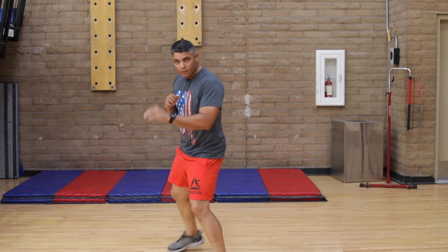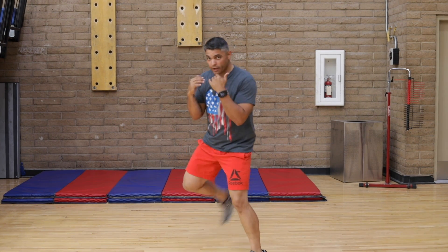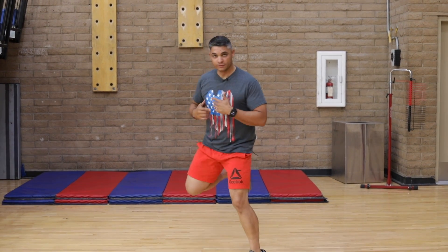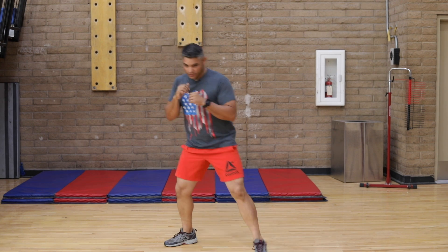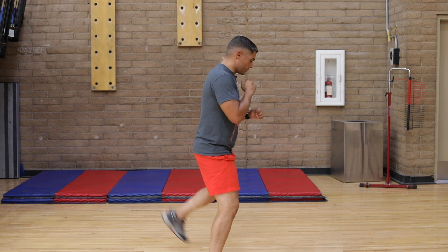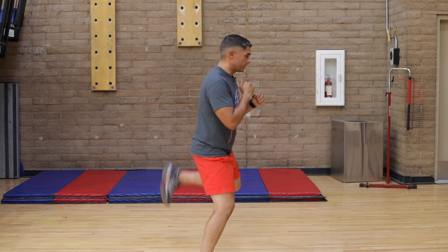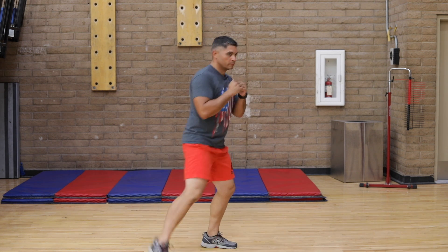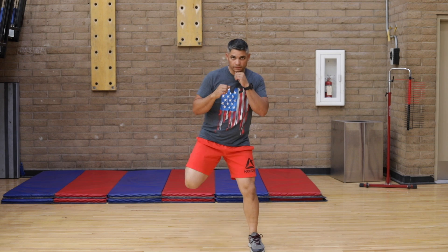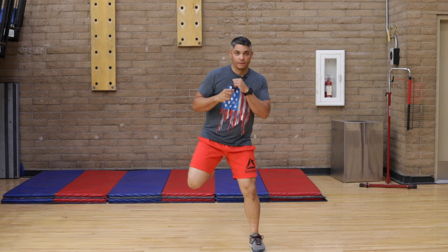We flex the back. Keep your knees pointing downward. Guard up, shoulders down, relax, breathe. It's normal that your breathing is going to go up. One, two, three, four, five, six, seven, eight. Two more, come on. One, two, three, four, five, six, seven, eight. One more, come on. One, two, three, four, five, six, seven, eight.